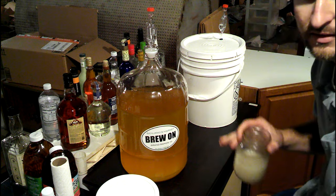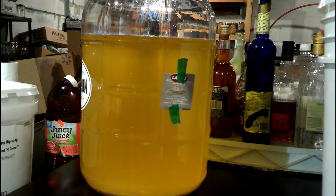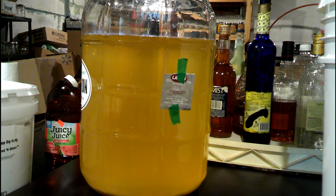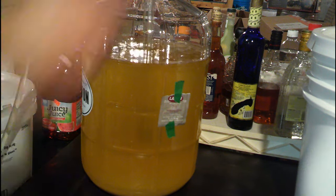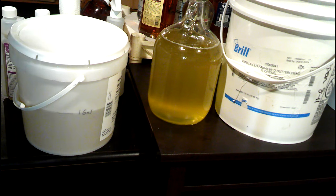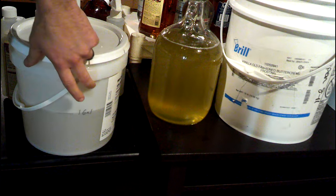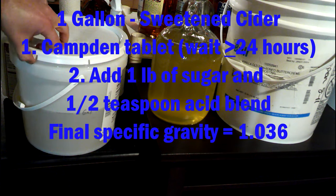We're going to keep this as a cider and we're actually going to take some of it and try carbonating it too. After settling for about a week with Sparkaloid, we racked the Lalvin 71B into a couple different containers — two gallons in the big bucket, a one-gallon carboy, and a one-gallon plastic bucket. We're going to add one Camden tablet and let it sit for a few days, then back-sweeten afterwards.